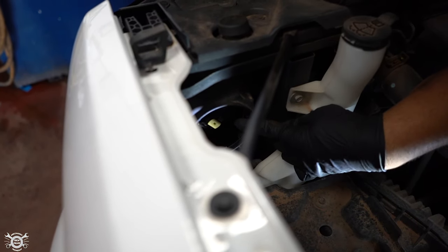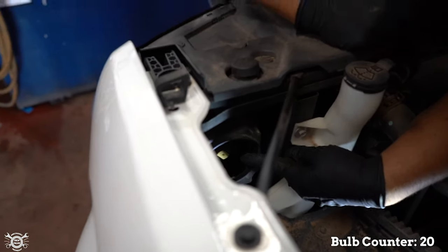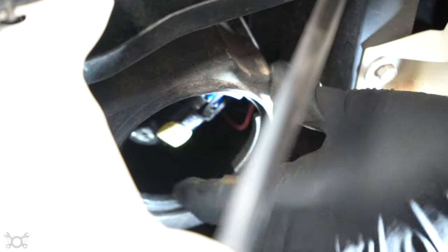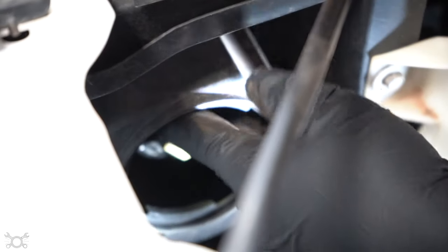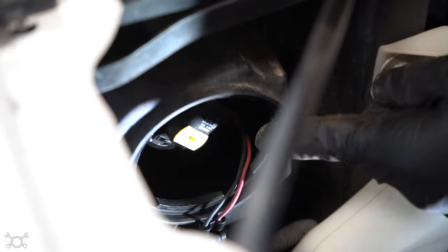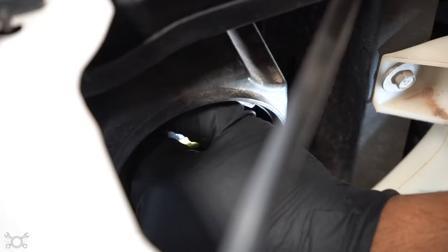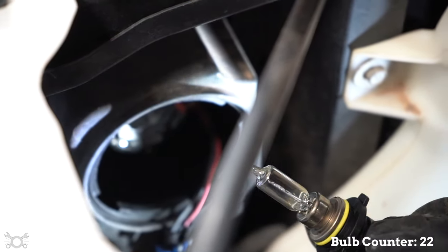Once the cover is off, you'll see your bulb right behind it. There are a couple of ways to do it — you can take the bulb out and remove the whole wiring harness and bulb in one piece, or you can disconnect the wiring harness first by lifting up on the tab and pushing the connector back. There's not too much room but enough to work. You'll notice there are three tabs on the back of the bulb that are locked in — you just turn the bulb one direction, in this case toward the driver's side, and pull it straight out.